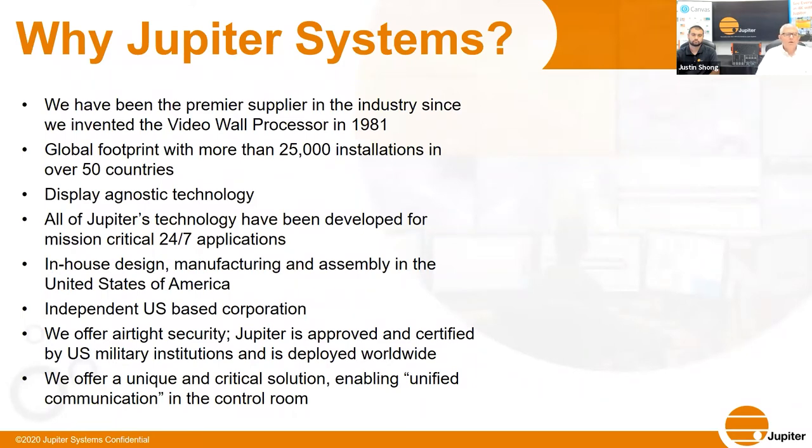We can support everything from direct view LED, LCD monitors, panels, cubes, and projectors — we can drive it all. All of Jupiter's technology has been developed for mission-critical 24/7 applications; that's our heritage in the command and control space. We are designed, manufactured, and assembled in the United States of America and are an independent U.S. corporation. We offer airtight security — Jupiter is deployed across hundreds of domestic and international governmental agencies with the security and reliability those agencies demand.